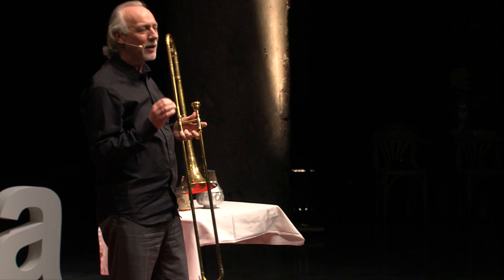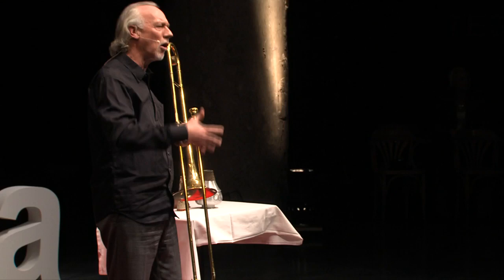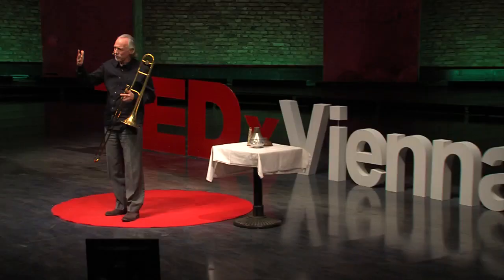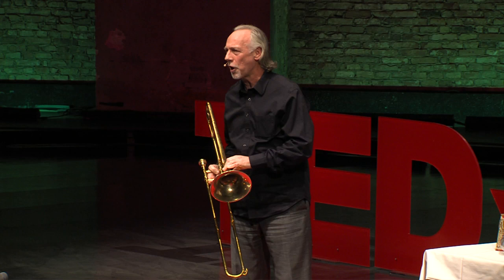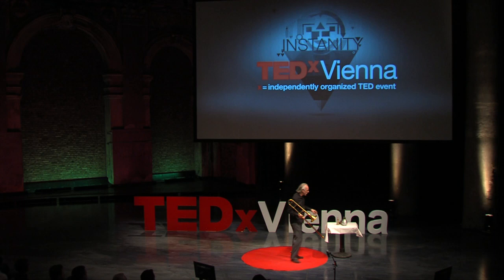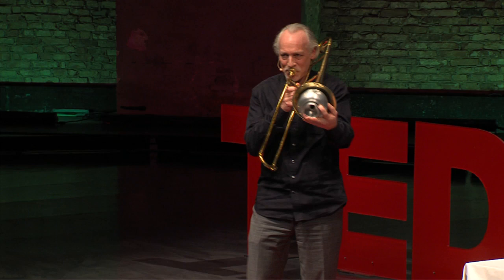What the overtones do is accentuate. When I play a note, you don't hear just that note I'm playing. You hear the fundamental pitch, plus all the overtones. And the reason that sounds like a trombone is because certain overtones are accentuated. If I put in a mute, the sound changes because you're hearing different sets of overtones.